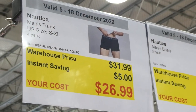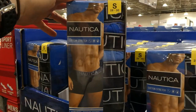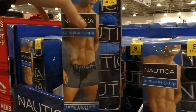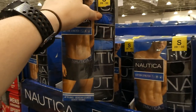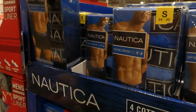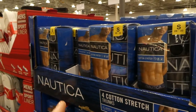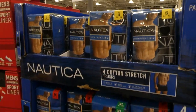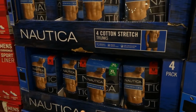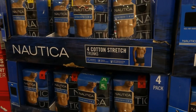Nautica men's trunks, sizes small to extra large, a four-pack, five dollars off down to twenty-seven dollars. They come in two packs — one that's all black, and one with variations of blue: bright blue, light blue, navy blue, and black. Sizing: small is 28-30 waist, medium is 30-32, extra large is 40-42.